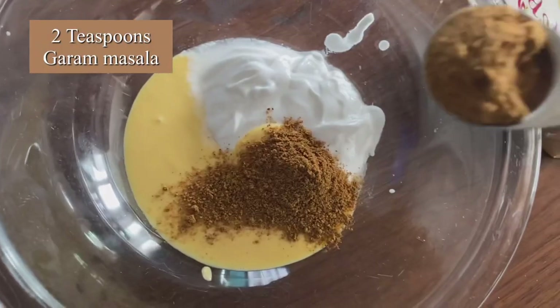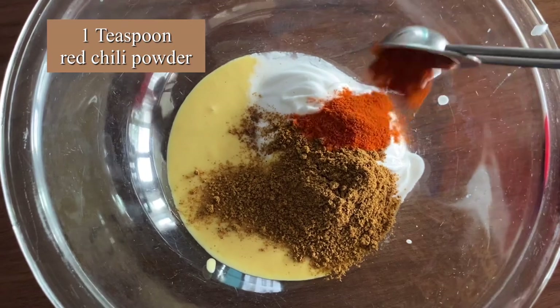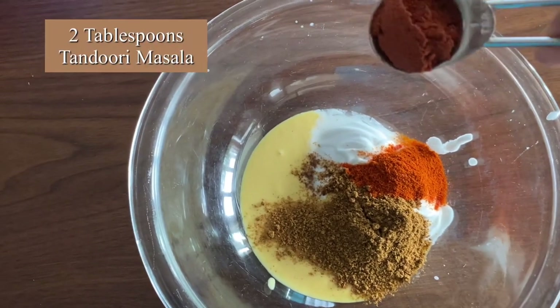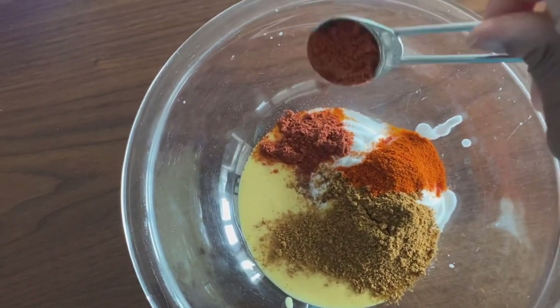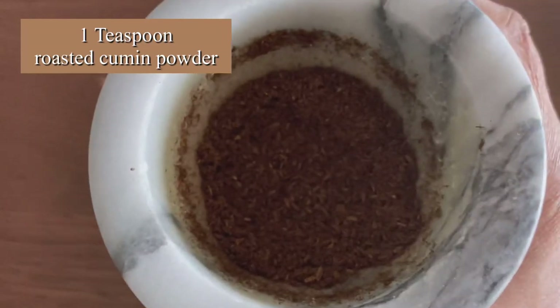Now add two teaspoons of garam masala, one teaspoon of red chili powder, and two teaspoons of tandoori masala — this will enhance the color beautifully.